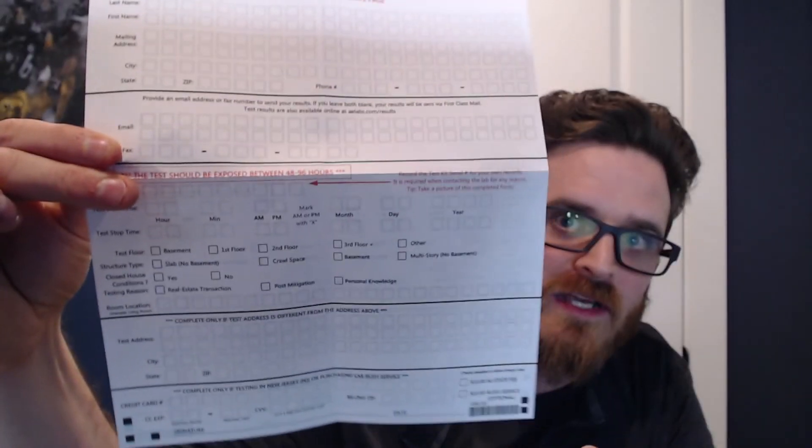Make sure you read through the instructions very carefully that come with your test kit. One of the biggest things that can be problematic — and I did this myself a few years ago — is that this kit specifically says 48 to 96 hours in red: that is the only window that this should be exposed for. In my case, I set one out and forgot to set a reminder, and it went for like six days, so I just threw it out because the results would have been inaccurate and unreliable. Whenever you set it, set a reminder or alarm on your phone — whatever you need to make sure you know to pick it up, seal it, and get it sent back as soon as possible.